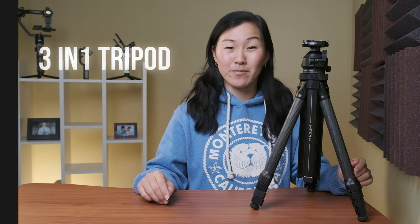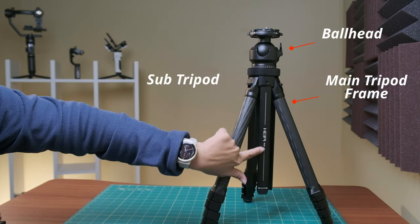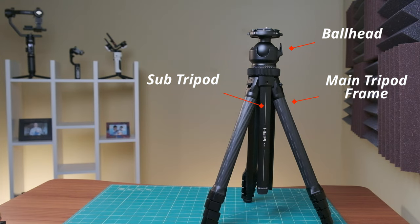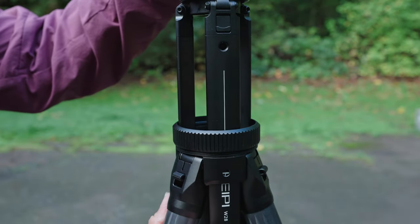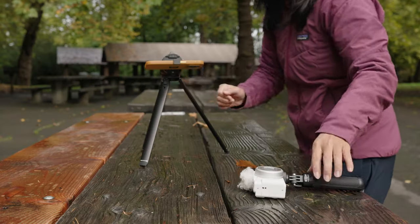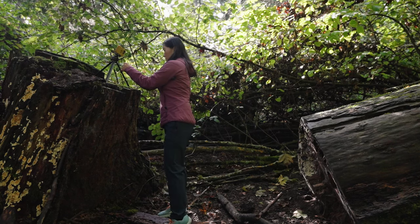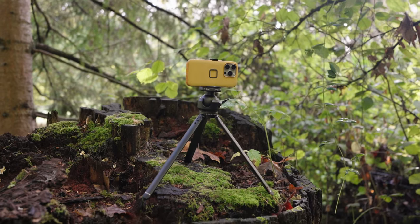The first unique feature is that this is a 3-in-1 tripod. The Heipi tripod consists of a ball head, a main tripod, and a smaller sub-tripod that stores neatly inside of the larger tripod. When it's stored, it's a seamless tripod that can be used as is, and the sub-tripod can be pulled out anytime to be used separately. I absolutely love this feature because I don't always need a fully fleshed-out tripod — it's really nice to pull out the sub-tripod whenever I have less space to set up, or if I don't want to draw much attention to myself. It can also be used as a handheld mount or placed on another object like a table or a tree stump.